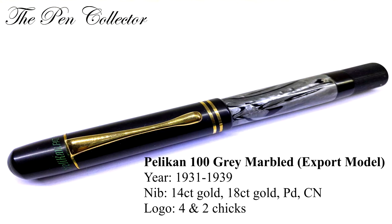The next model was the gray marble, produced from 1931 to 1939. It was an export model with a 14 carat nib; they were also producing a palladium nib and a chrome nickel nib. The early models had the four cheeks logo and the newer models had the two cheeks pelican logo.